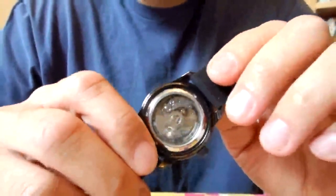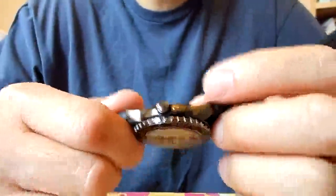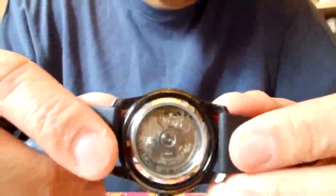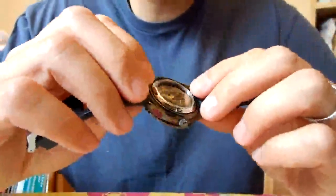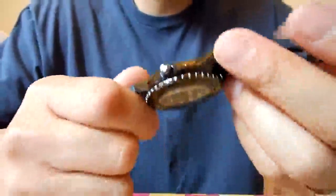The movement is a Seiko 7S36 automatic. It's a bi-directional winding rotor, so any rotation winds the mainspring, but you cannot manually wind it at the crown. It runs at approximately 21,500 beats per hour — you can see that in the motion of the sweep seconds hand — and it has about a 32 to 33 hour power reserve. I wear this semi-actively and never have any problems keeping it wound; it simply stays wound just from wearing it.